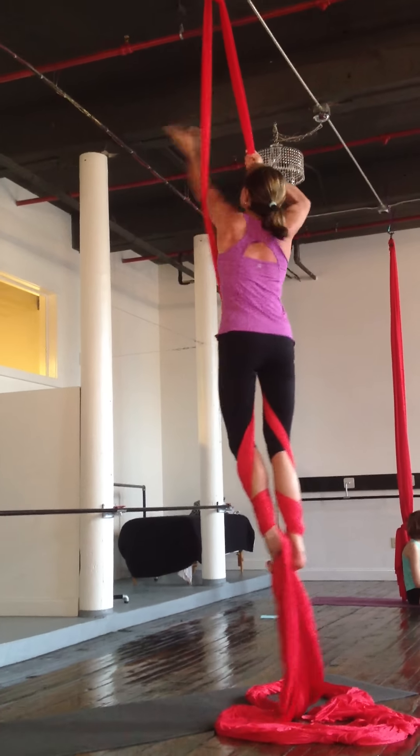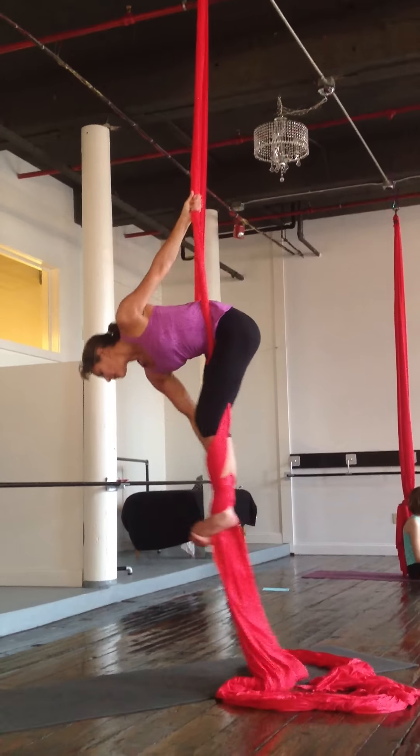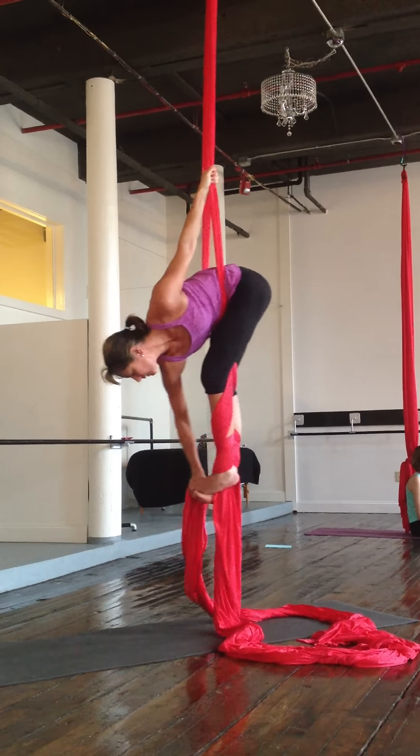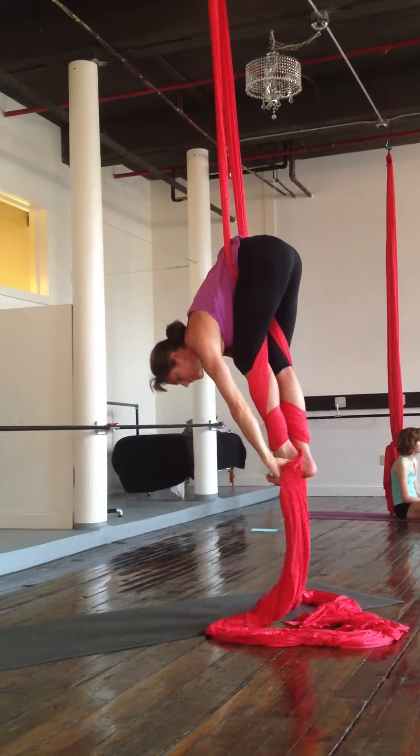Here, hold it. Hold it. Now you can keep this foot in between your body and your staff. I don't know if you hang here. There you go.